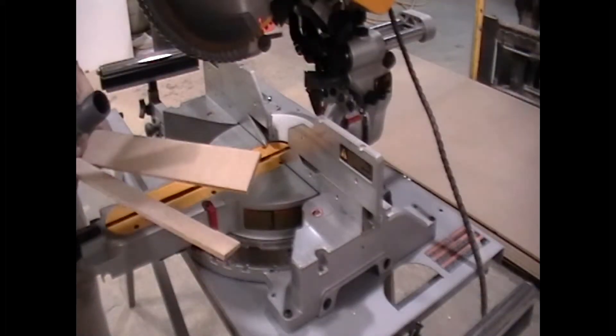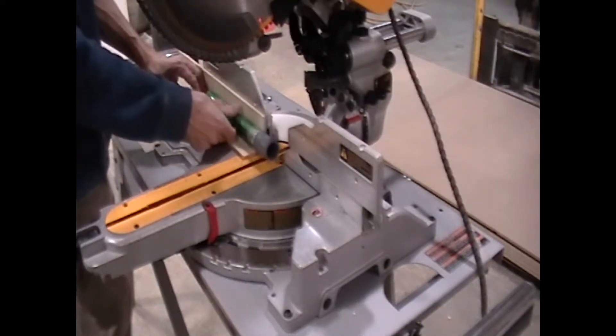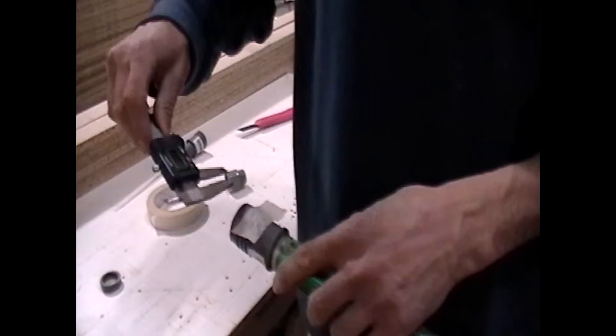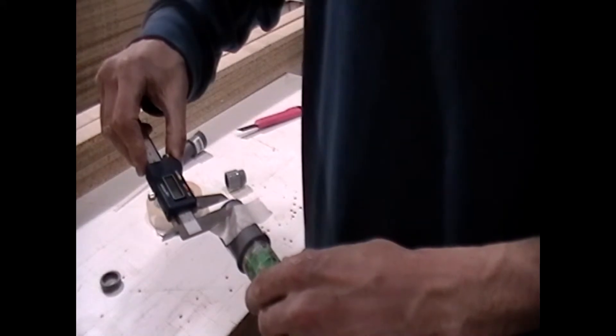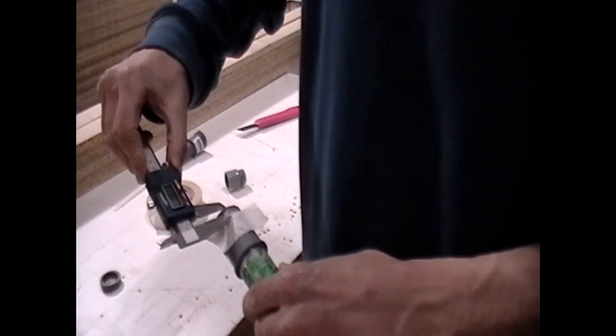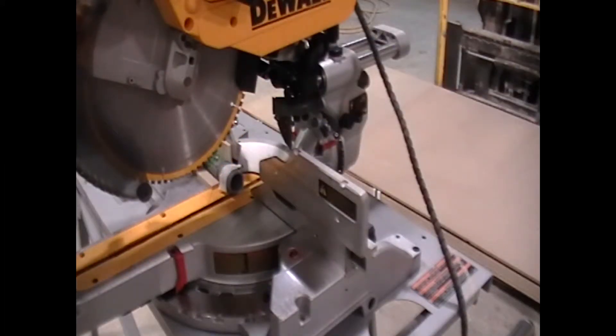I'm putting some shims on the saw to clear the end of the flange so the pipe stays parallel to the fence and bottom table. I want to mark it off at 3/8 of an inch — or about 9 millimeters would be good. A fine tooth blade would be better, and you want to feed slow so it doesn't grab.